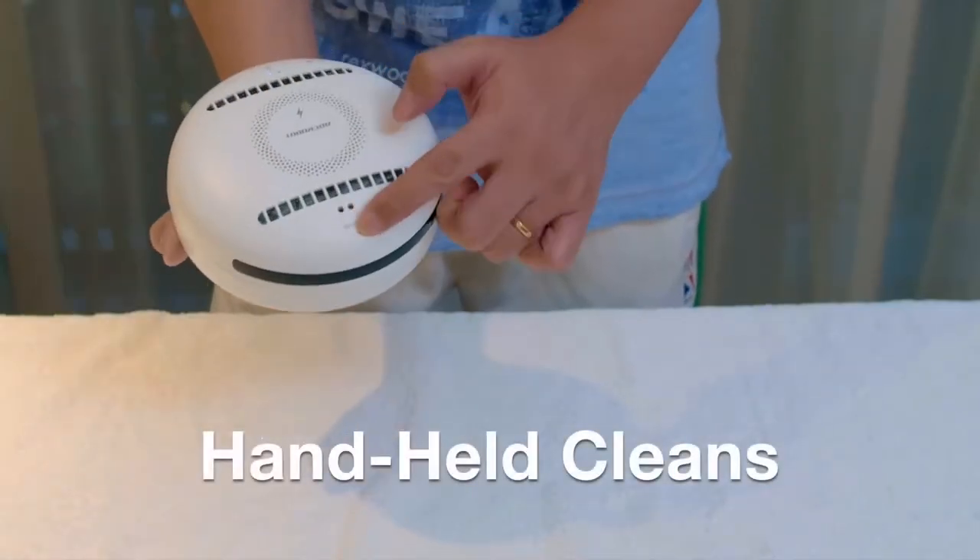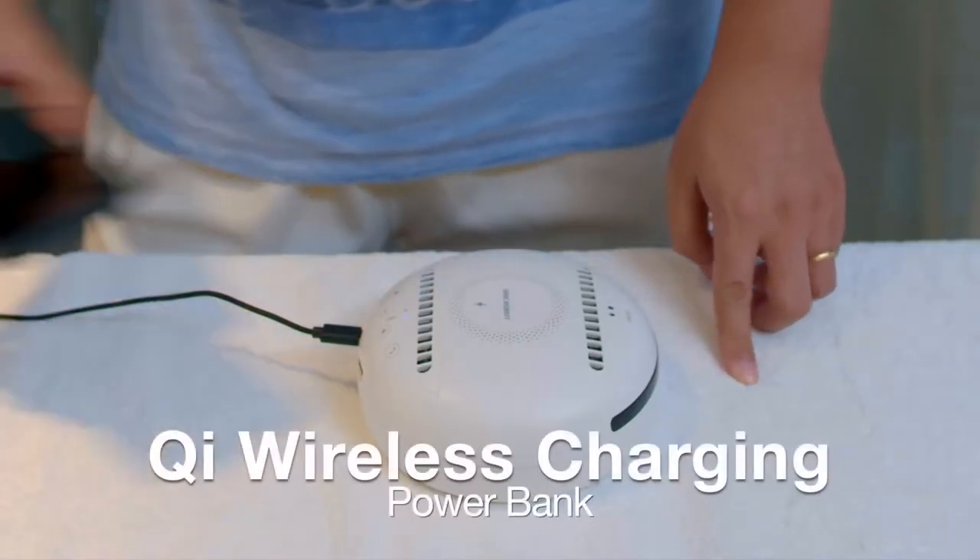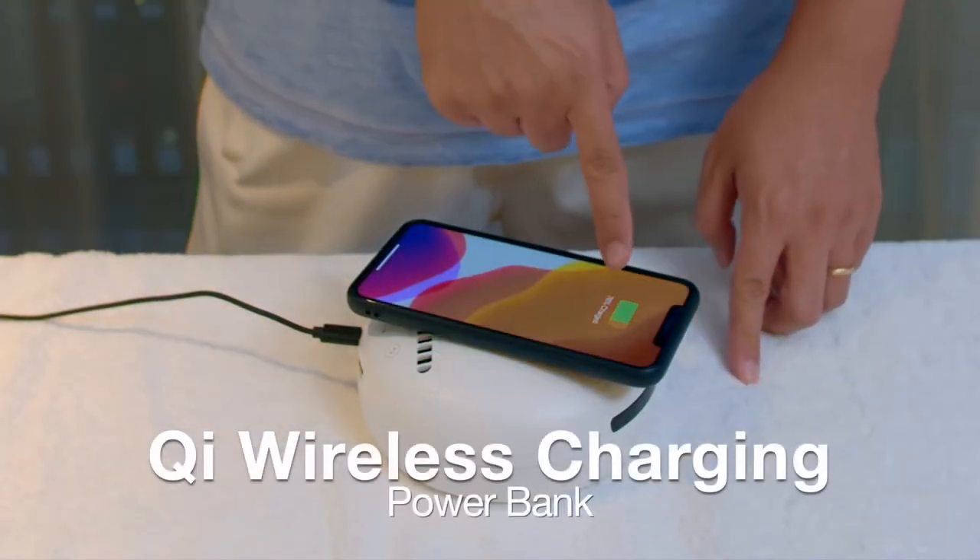Switch RockyBot to its handheld mode to sanitize and disinfect any surface. As a power bank, plug in your cable or charge your phone wirelessly.